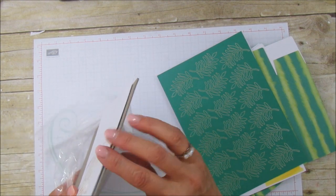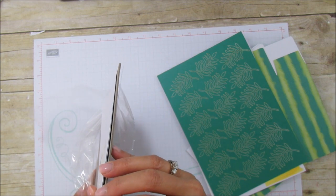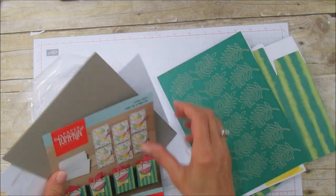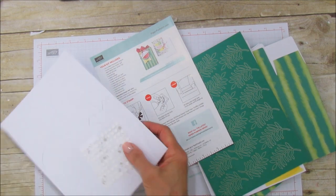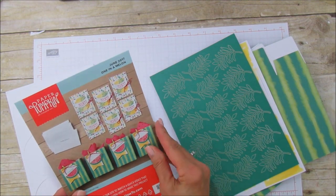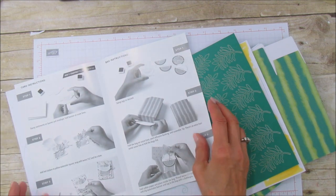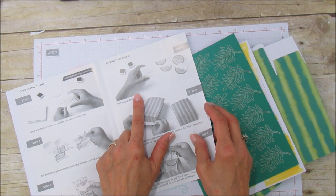Let's get the instructions out and make one of each. These are really great kits for gifts — I've had a few people order them for their daughters or grandchildren and they really love it; they always respond and tell me how much they liked it. The instructions are step by step: here are the card instructions and here are the bag instructions.